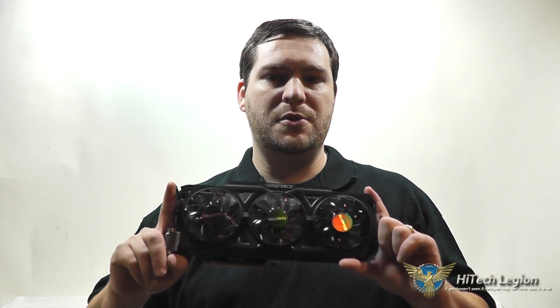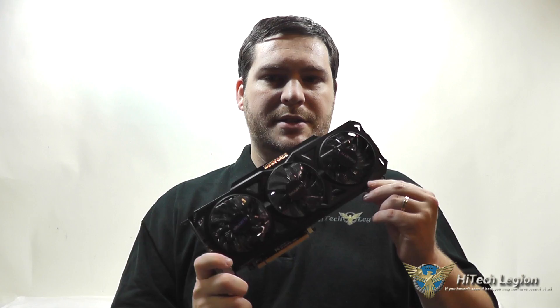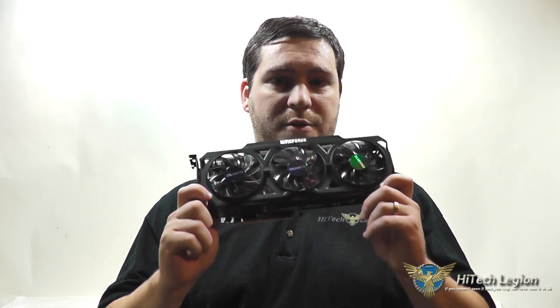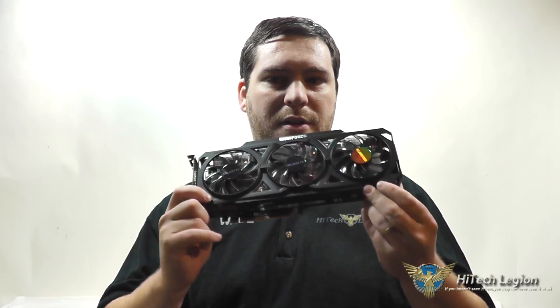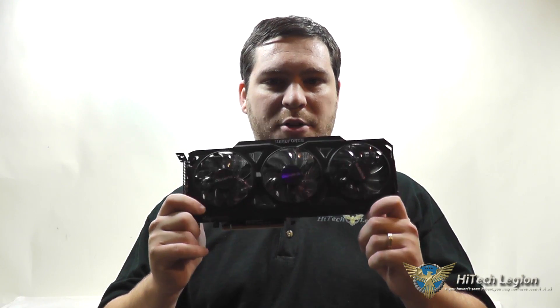Hello everyone, this is Wade from Hitech Legion. If you haven't seen it here, you may not have seen it anywhere. What I've got for you is an overview and some benchmarks on the new Radeon R9 270X graphics card. This particular one is the Gigabyte overclocked version. It does have 2 gigs of memory on it, and we've got their custom cooling solution with the three fans. Let's take a closer look at that and then I'll show you the benchmarks.